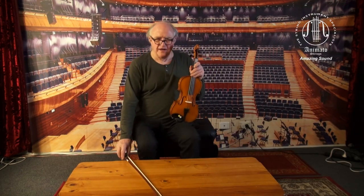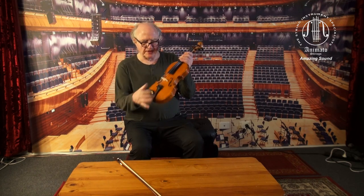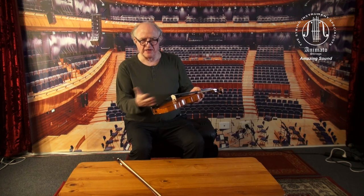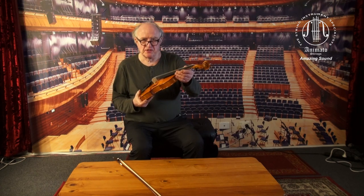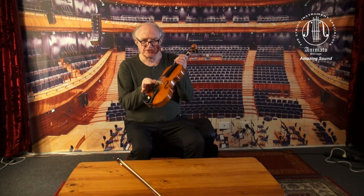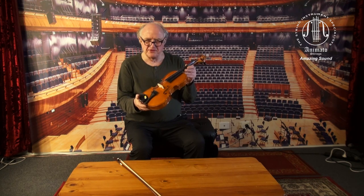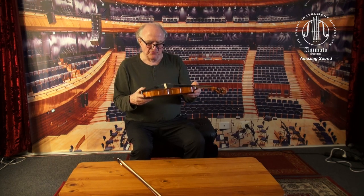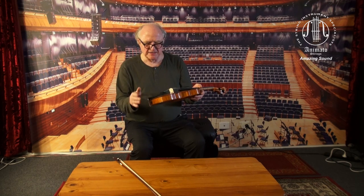Hello again. Here's the news: we put a new soundpost in, we put beautiful Evah Pirazzi strings on it, our carbon fiber tailpiece, and we also replaced the bridge — but I put the original bridge back interestingly. It actually sounds even more beautiful with the original bridge combined with our other improvements, including the new soundpost and the other changes.